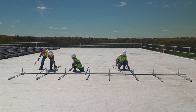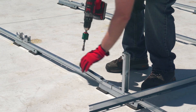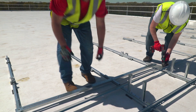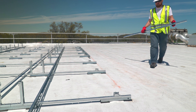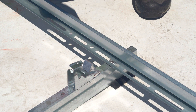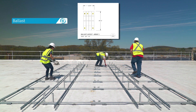Step 3: Build the remaining rows. Place the next assembly onto the assemblies from the previous row, then bolt together and raise each tilt arm as you go. Place the rails and bolt to the assemblies with the spacer stick in place. Repeat this process for all remaining rows. Place the rails in a reverse orientation along the easternmost and westernmost edges with holes facing the cam. This allows for module installation.